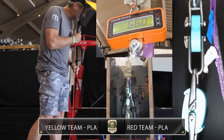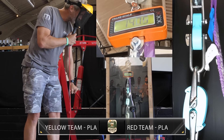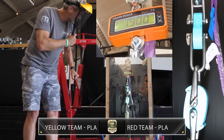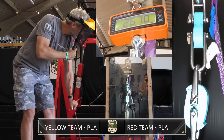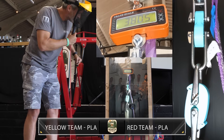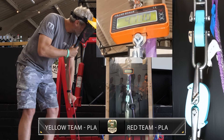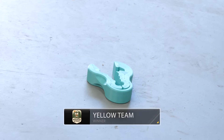The hooks are loaded. Over to our hoistmaster on the ground, Matt Denton. The load climbs through 100, 200, 300, 400, and up toward 480 kilograms. The red team's hook hits the floor — but still looks in good shape. That's first blood to the Yellow Team with a breaking weight of 481 kilograms.